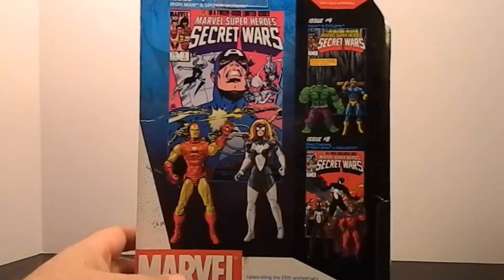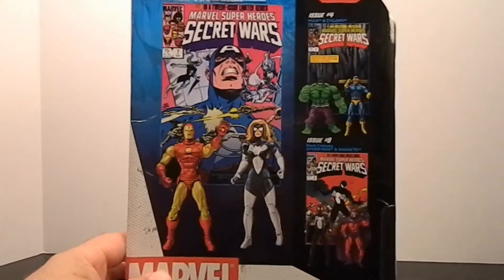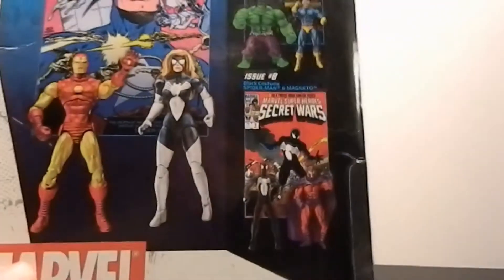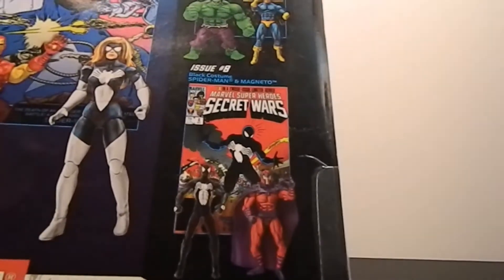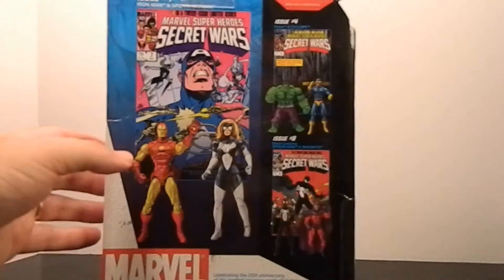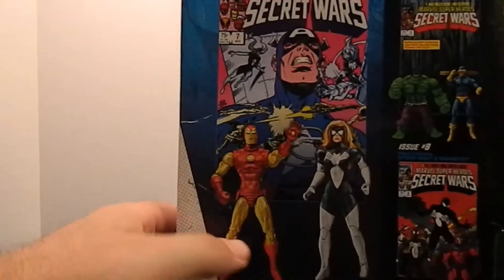I do have the other two two-packs. I may not have gotten the Cyclops and Hulk one - I'll have to look into that. But I know I got that one because that's like my favorite Secret Wars cover and my favorite Spider-Man costume, and then of course you got to have Magneto - just a great pairing on Marvel's part. You can see the picture of the figures on the back.